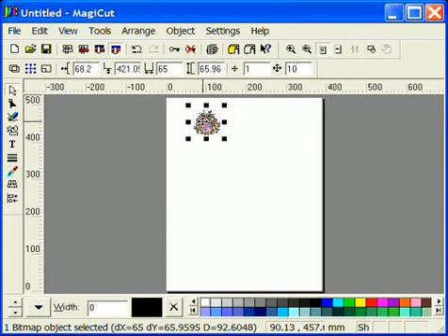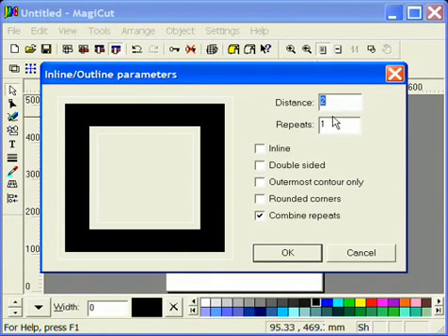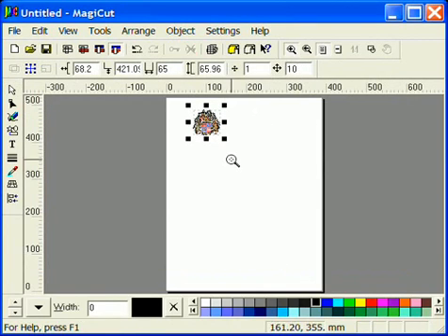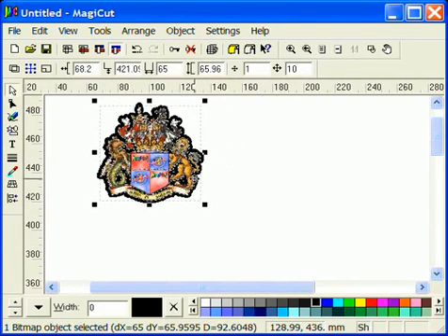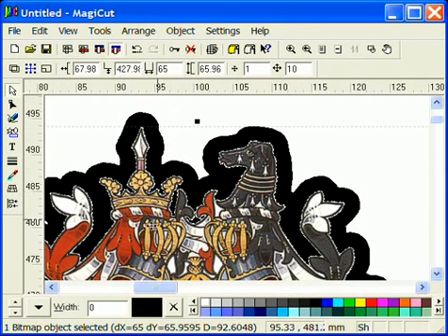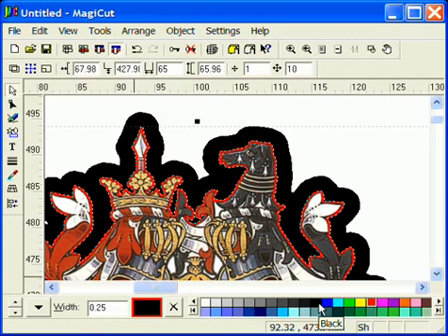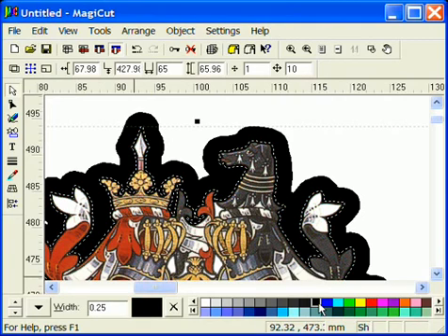It's a good idea to give your image a background colour that matches the garment you are printing onto so that white doesn't show through. First select the colour you require from your colour palette. Then right click on your image and select Inline Outline. Set the required distance of the outline. If you look closely you may see your image needs some extra tidying up. You normally find that setting your cut width to about a quarter of a millimetre will do this tidying up for you. You can also set the colour of your cut width by right clicking on any colour in the colour palette. Again in this instance we chose black.